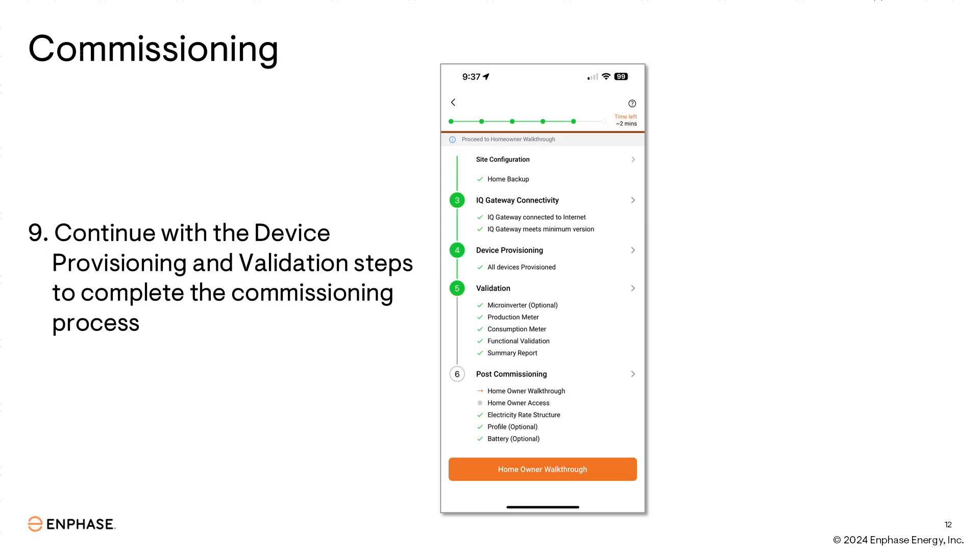When you've completed the new device provisioning and the validation step, the system is now ready for use. Be sure to check with your local inspector and utility for permission to operate before leaving the system in an operational state.